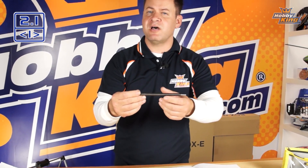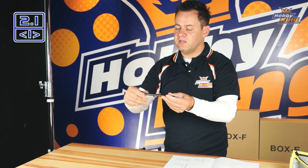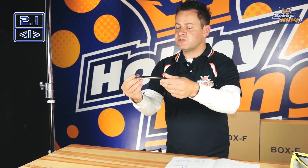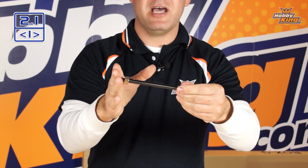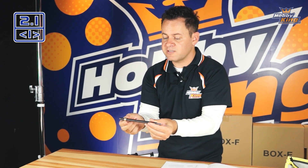A rolled lead screw is a lot nicer than a standard piece of all-thread that some cheaper printers use. They actually roll the top of it, which makes for a very smooth transition for the nuts to ride on. The problem with a normal lead screw is that if you just had a single nut on it, as the screw turns and moves a platform back and forth, you're always going to have a little bit of play because of the natural threads.